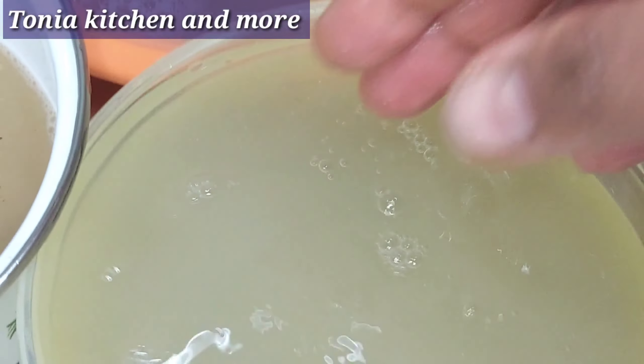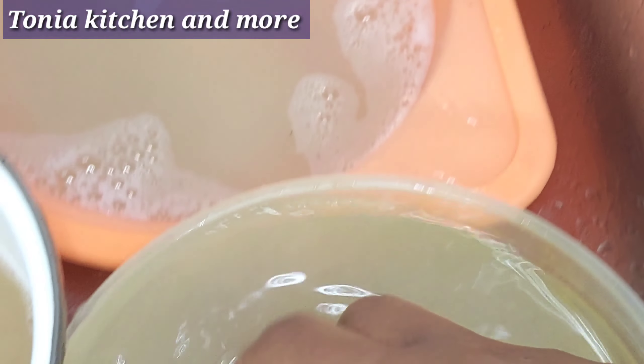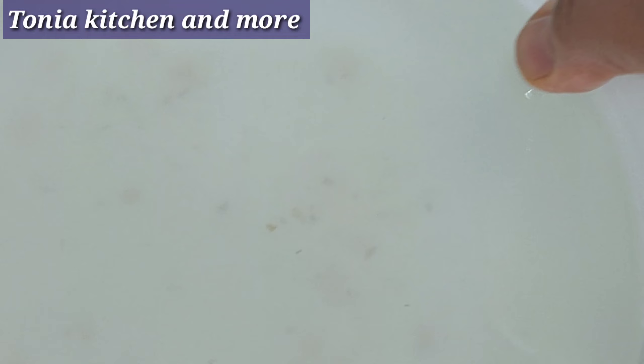This is the third rinse water. Then this one is the last one — you can see how much cleaner the water is now.